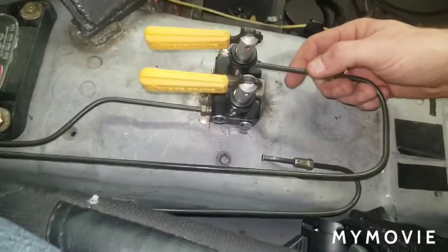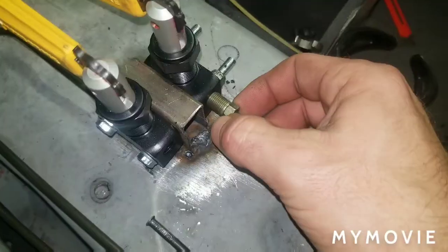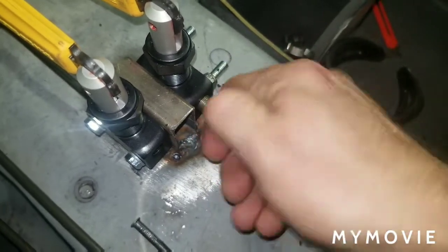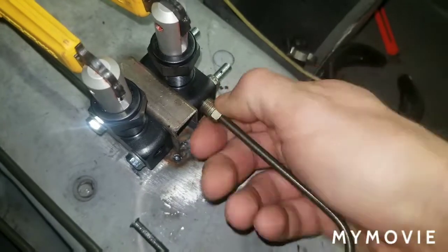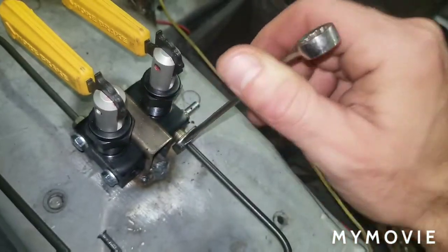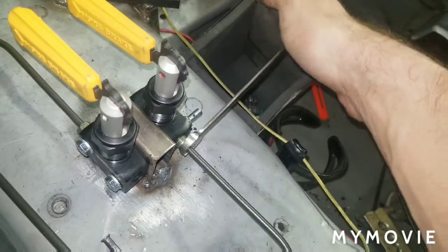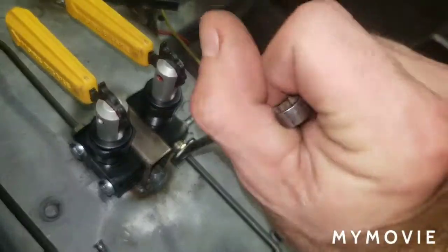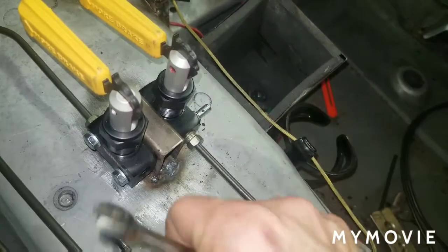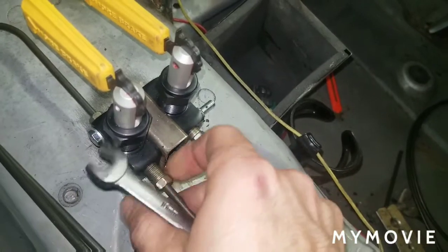This was the one we just bent and it's going to go right in there. Put that in, make sure it bites. What I like to do is tighten it once, loosen it, tighten again, loosen it, and then tighten it again — that's forming and seating the flare into what we're tightening into. This one has already been done.